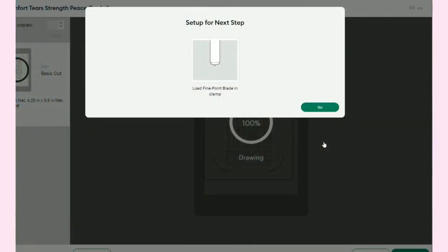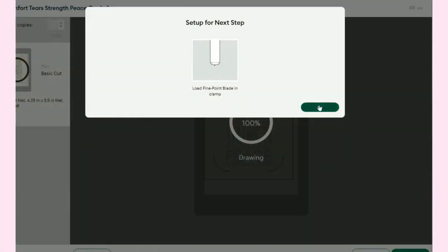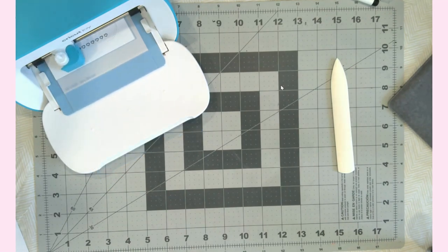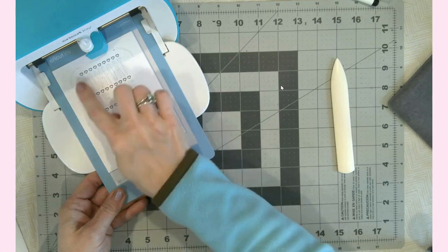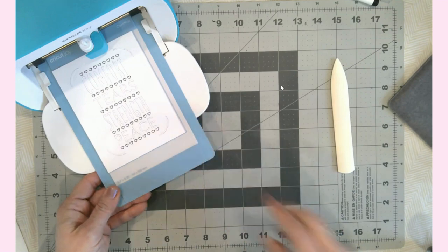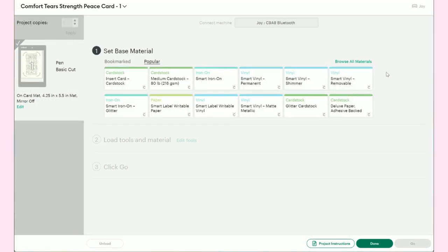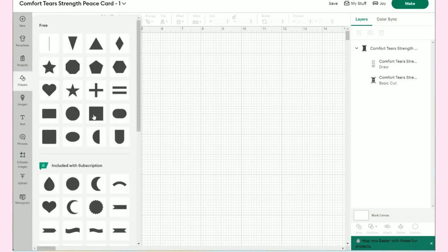Now that it's finished, the next step is to take the pen out, load the blade in, and hit the Go button one more time. Now we have our machine spitting out the mat again — you can see all of the cuts, you can see the writing, and this is just ready for us to continue to the next step. I'll hit the Unload button and it sends the mat completely out.